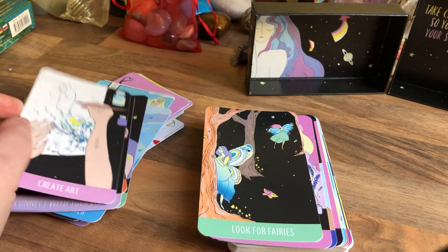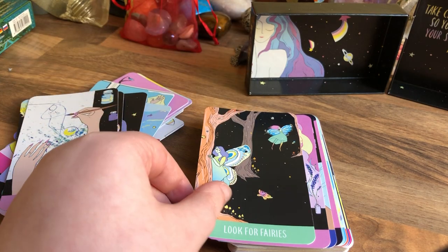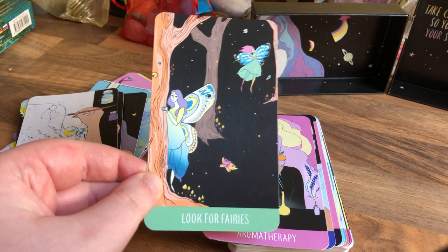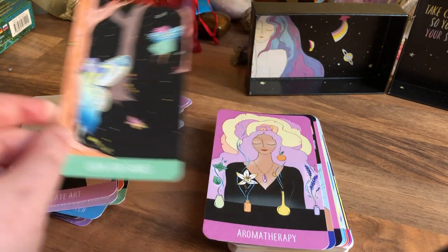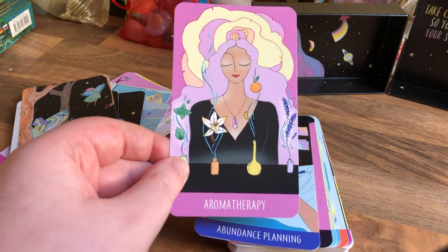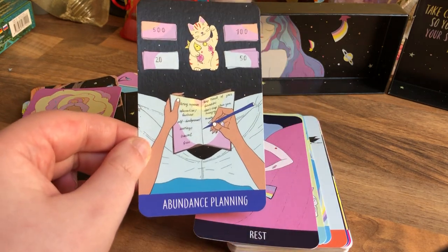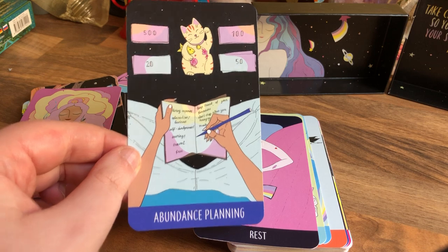Great art — I've been using this all week and I had not seen those two cards before. Look for Fairies — I love my fairies. Aromatherapy — so put those incenses on, candles. I actually might put a candle on after this. Abundance Planning — so budget planning basically, and it has a little cat on it.